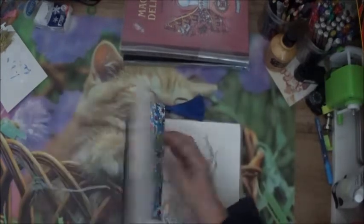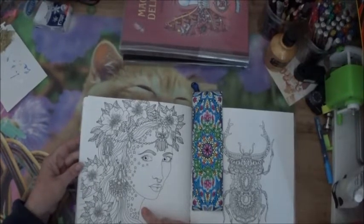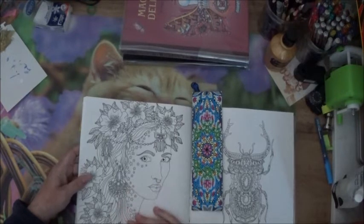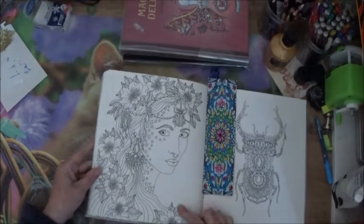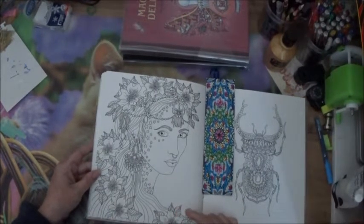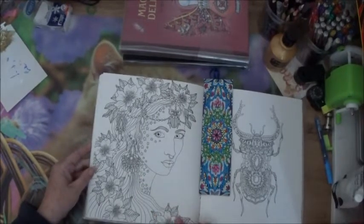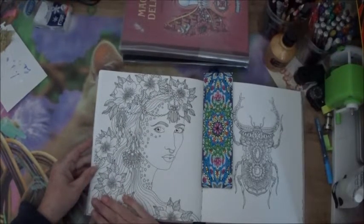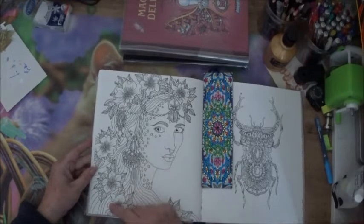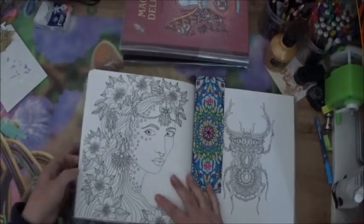C'est pour cette page — c'est Zazu en couleur. Et je crois que Camille a lancé un coloriage de solidarité pour Anna Carzon, pour la soutenir dans son épreuve. Ils ont proposé de faire cette page et de tous l'envoyer pour soutenir Anna Carzon. Donc j'ai mis cette page-là, et si j'ai le temps, celui-là devrait pas être très long à faire.